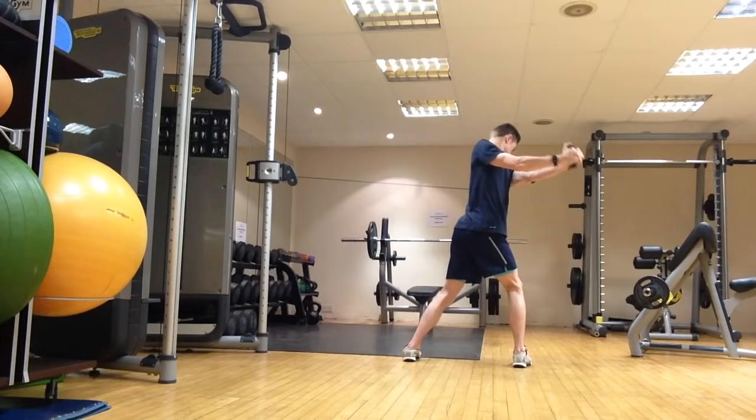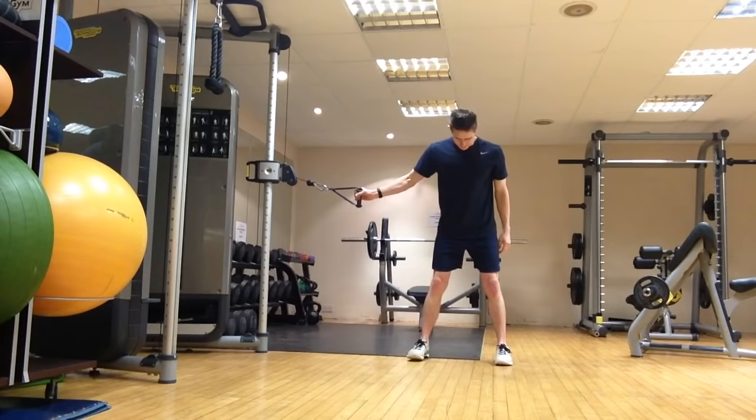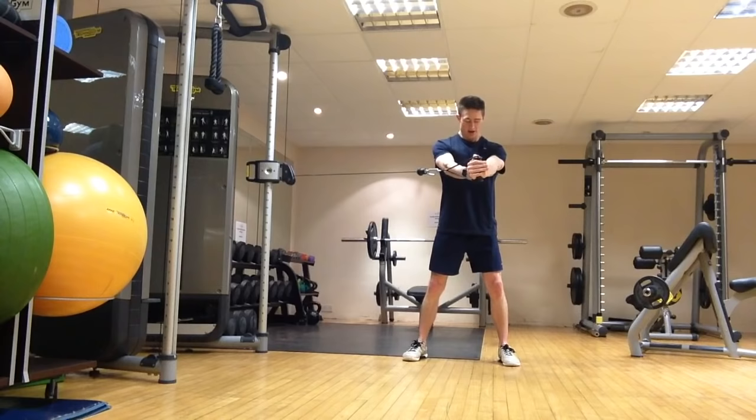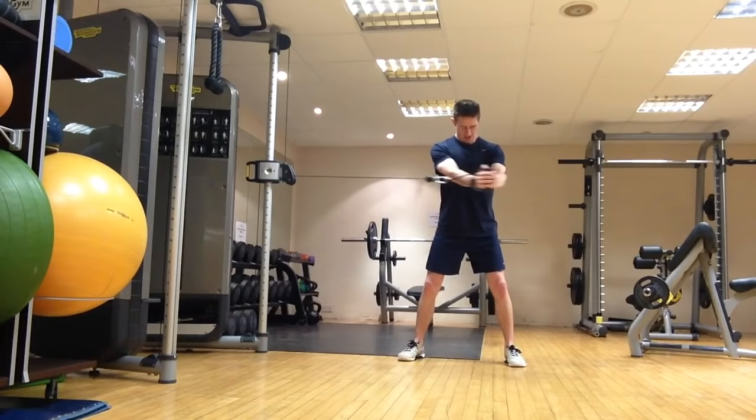Similarly to the cable rotations, and kind of a mixture between a Pallof press and cable rotations, we're going to do mini rotations. Same setup position, feet shoulders apart, cable towards your chest to begin with. Press out, and then just move from one toe to the other — mini rotations, trying to keep everything as still as possible, just moving the shoulders and hands from one toe to the other. It's in between a full cable rotation and a Pallof press. We can do this really quickly to make it challenging, or a little bit slower and more controlled. Same on the other side.